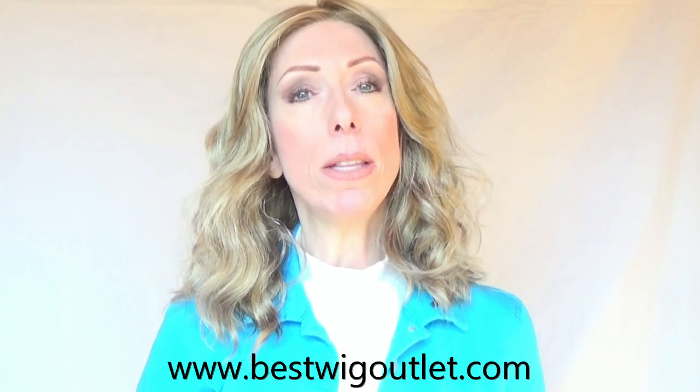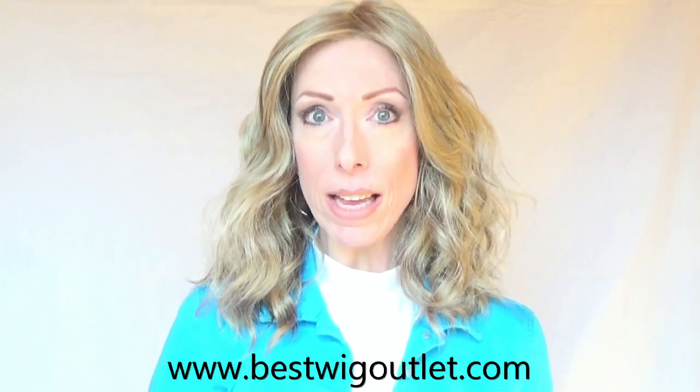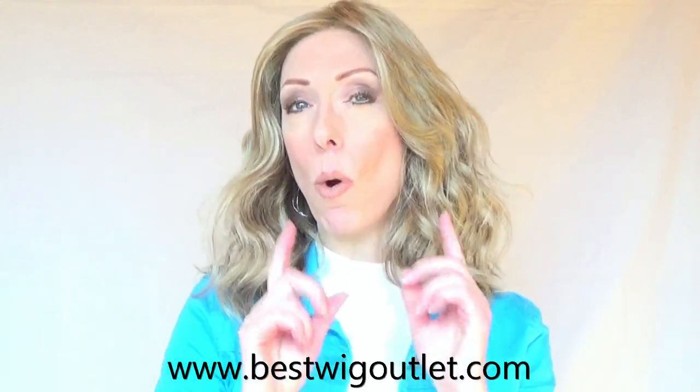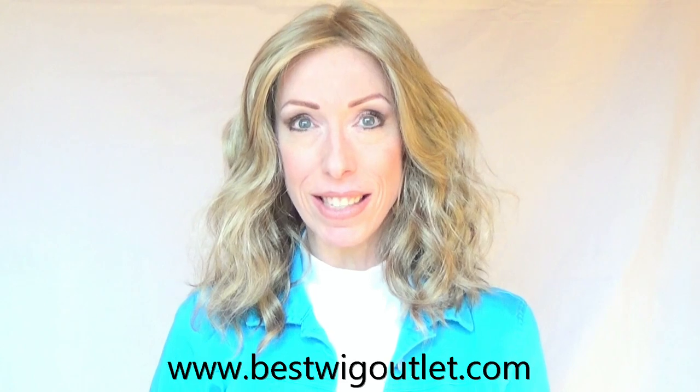I highly recommend that you visit BestWigOutlet.com. I'll leave a link in the video description box where you can buy this gorgeous style. If you have questions about this style or color, please leave those in the comments section below — I'm more than happy to answer. If you wear Joy, we would love to hear your experience with this wig. Please subscribe to my channel — subscribing is free and you'll receive an alert every time I upload a wig review, color comparison video, how-to video, wig giveaway, and much more.